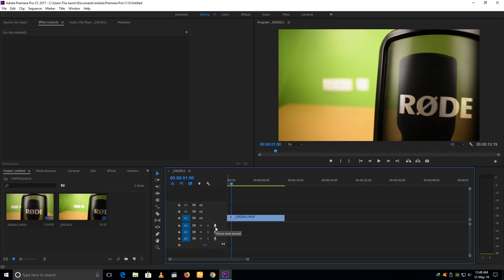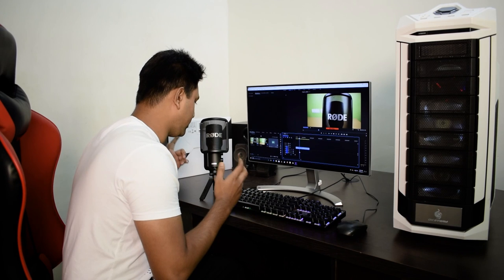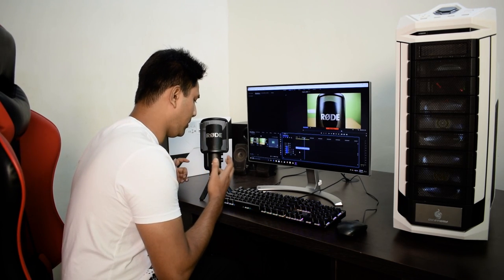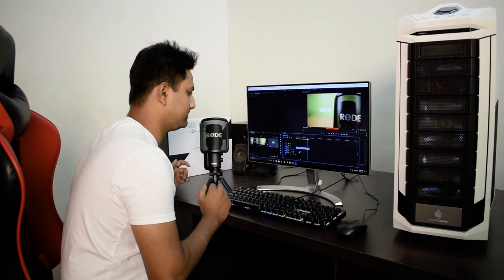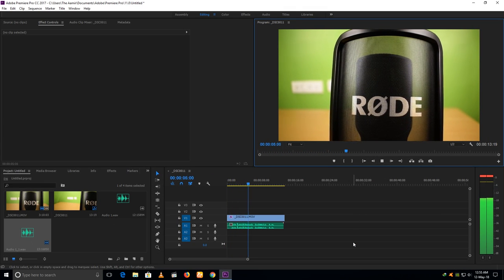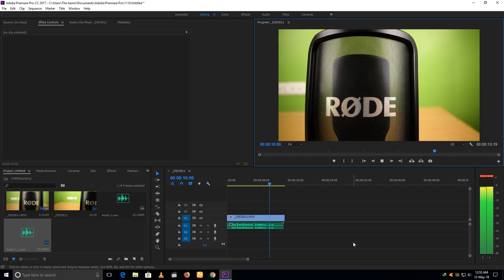Here is a little voiceover record button. After pressing it, it will give you 3 seconds to prepare and then it will start recording. Let's start the voiceover test. Recording: 'This is the pop filter of the Rode NT-USB microphone. This is such a beautiful pop filter. Yes, it is.'